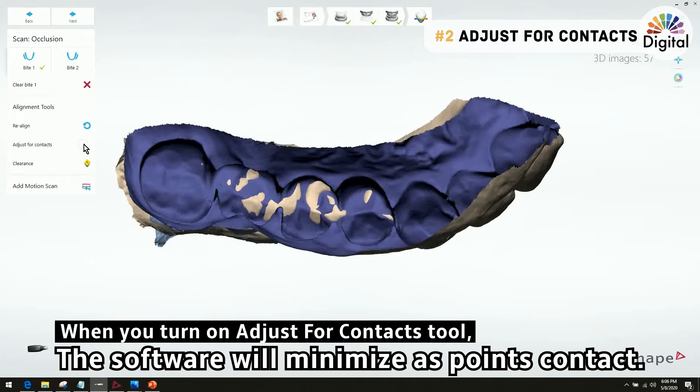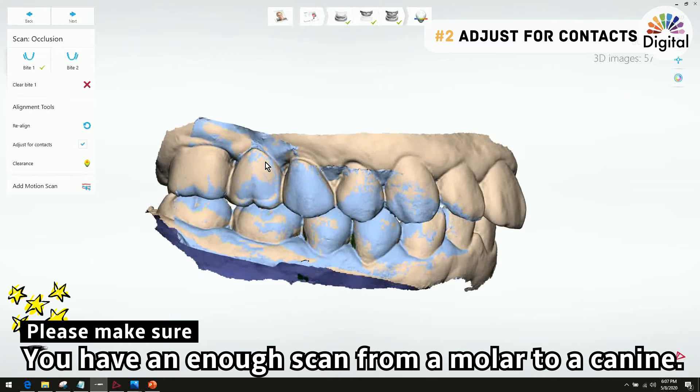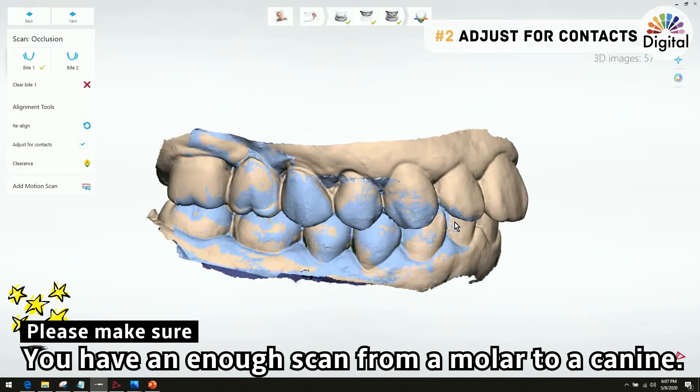Whenever I turn on this tool, the system adjusts to minimize the contact point. What this means is it finds the first touching spot — the first touching point — leaves it there, and adjusts around it. This adjustment works from the bite data, so if you have a short or not enough bite scan data, this adjusting work will not work well.